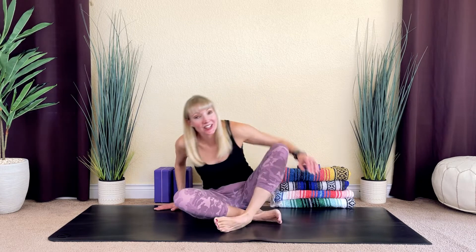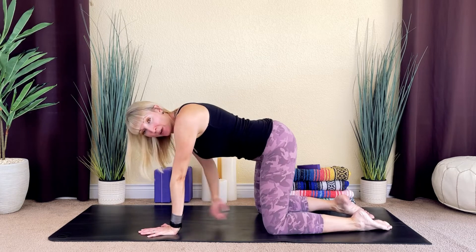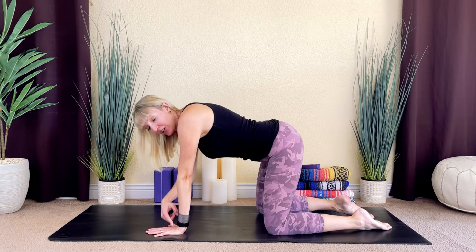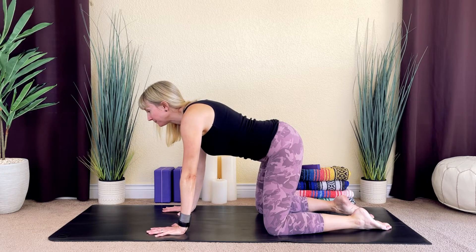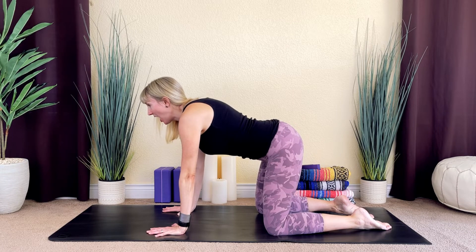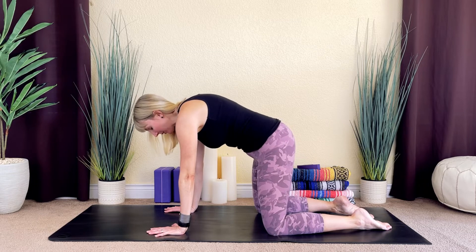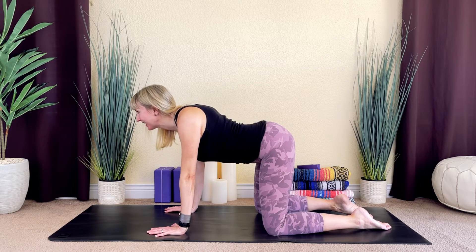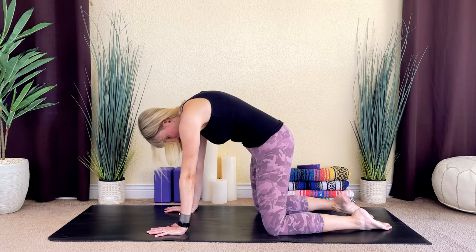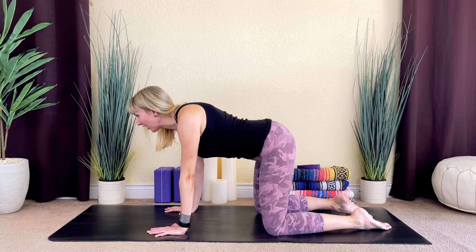Once you're ready, return to center. From here, we'll come into tabletop position. Begin to thread your legs behind you and come up onto all fours — on your hands and knees. Make sure your knees are stacked under your hips and your wrists are stacked under your shoulders. Spread your fingertips out wide and take your gaze in front of you. We'll do some cat-cows here. On your next inhale, begin to lift your chest and take your gaze slightly up. As you exhale, round through the back and take your gaze inward. Inhale, gently squeeze your shoulder blades as you lift your chest. Exhale, hollow out your belly. Inhale, rise to cow pose. And then exhale, release to cat pose.